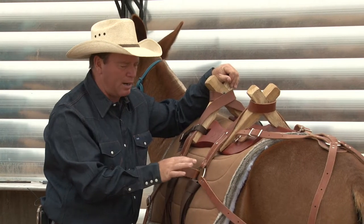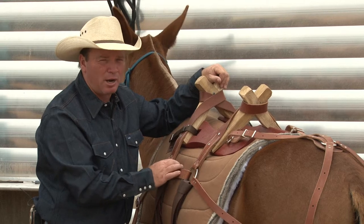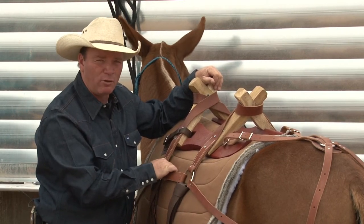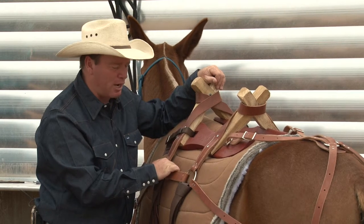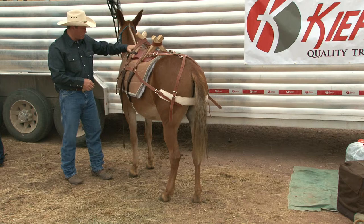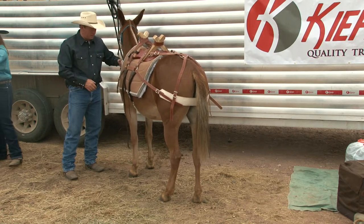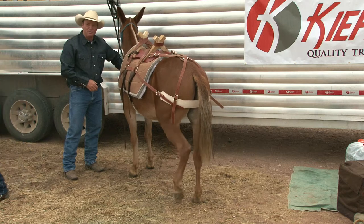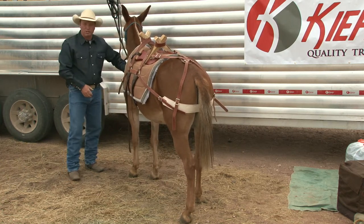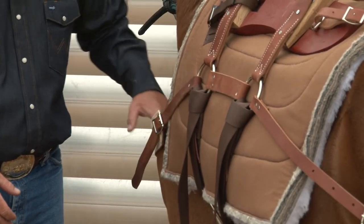Your pack horse or pack mule is going to carry 10 to 15% of his body weight — no more. Get much more than that and it starts to get awful heavy for him to pack and carry. It's not moving around, it's dead weight — it's his job. So you want it up over the shoulders. I want my breast collar to be fitted so I can just slide my hand in there and move it around — not so tight I can't do that, and not so loose that it's sloppy. Just slide your hand in there nice.